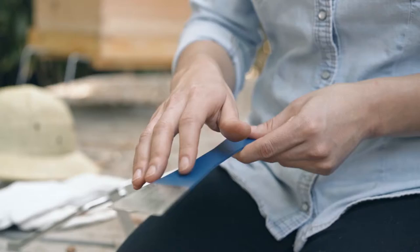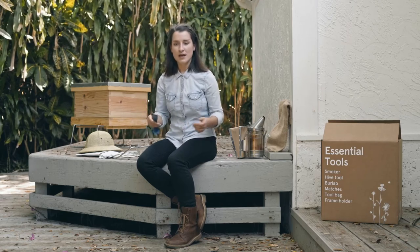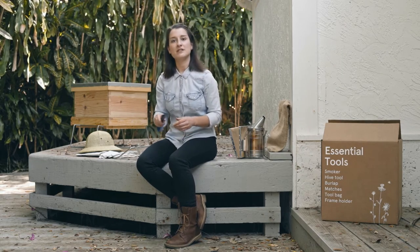First, the hive tool. That's the most versatile tool — you'll be using it in every inspection throughout the season. It almost becomes sort of the extension of the hand of the beekeeper. You use it to open up the hives, separate frames, actually pry them out of the bee boxes, and also scrape off any wax that was built up on top of the frames.